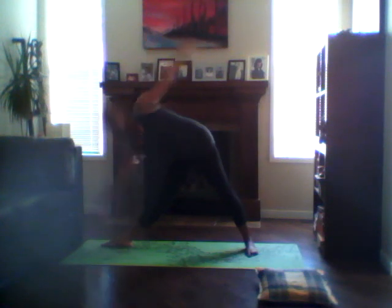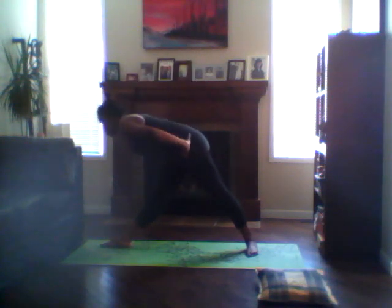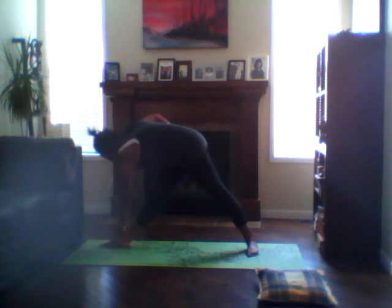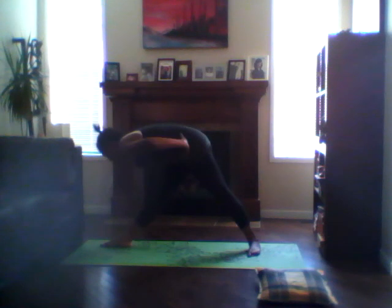Inhale, reach up. Then we want to twist the body towards that right foot, hands on the hips. We want the chest to come parallel to the floor. Take the left hand and reach it forward on the inhale. Exhale, come to the outer edge of the right foot, keeping the hips square. Feel your body. When you're ready, bring the right arm up, looking up towards that hand if you can. Engage the core, stay strong. Bring the arm back down, hands on the hips. Inhale, come up.